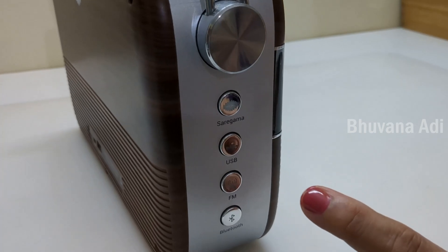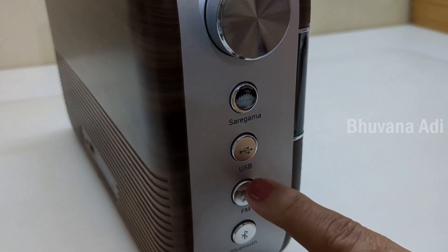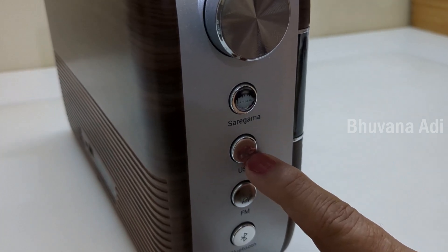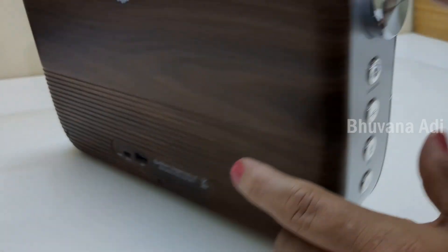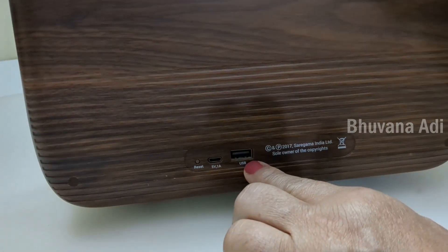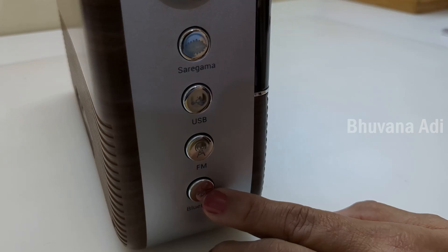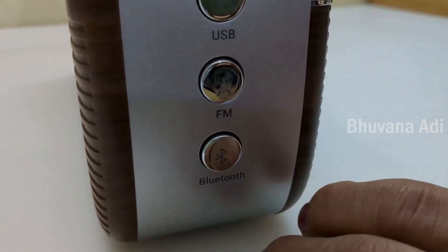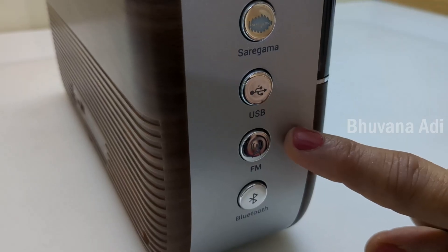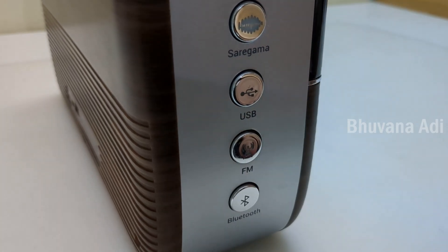It can be used in four modes: as Saregama, in the USB mode if we want to play our own audio through a pen drive — you connect it here for the USB — as a Bluetooth speaker if we want to listen from our smartphone or other devices, and it also has a built-in FM radio if we want to use it as a normal radio.